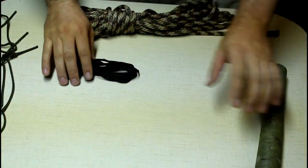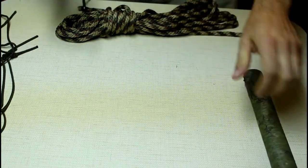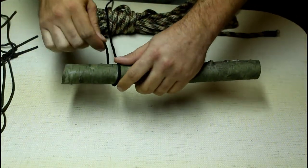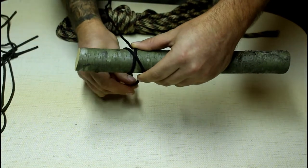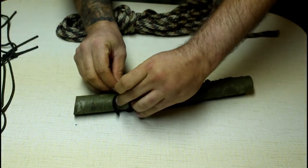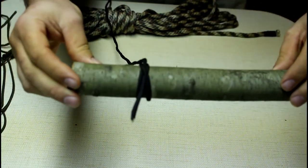The first knot is called the clove hitch and it's good for starting lashings and stuff like that. What you want to do is take your rope around your object, whatever it's going to be, and create kind of like an X over the top of it. Then your tag end right here, you want to take it up through the middle of that X, pull it tight, dress it up — that is the clove hitch.